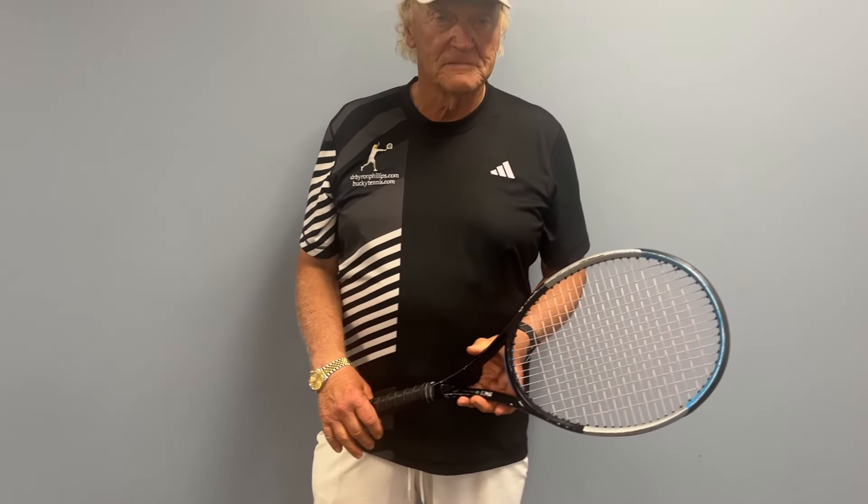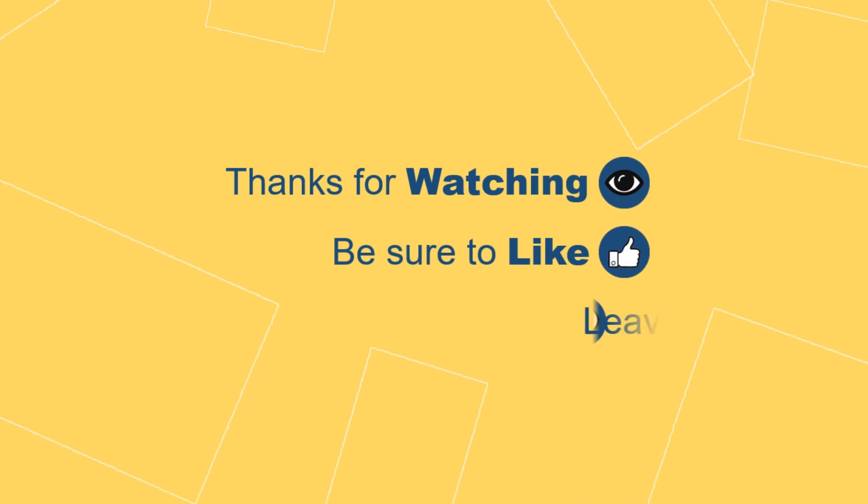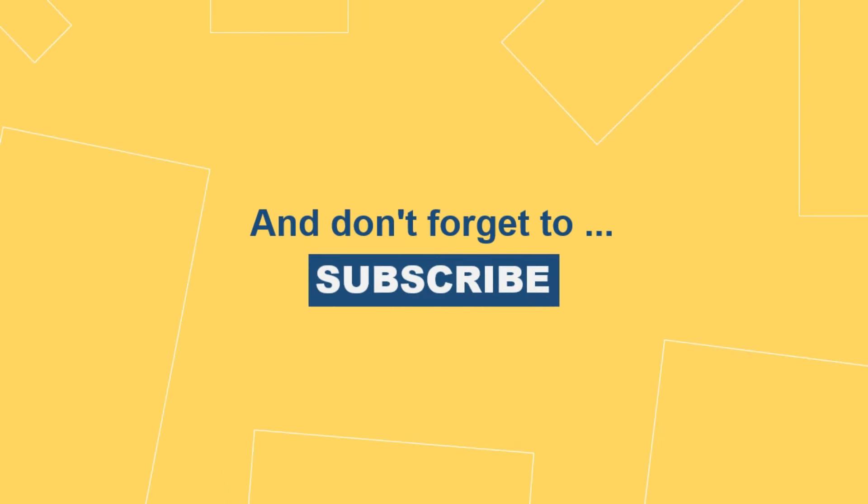We sometimes call it the frying pan grip, as if you were taking a frying pan from a stove. This grip works well on extremely high balls where someone will use the windshield wiper type of stroke.